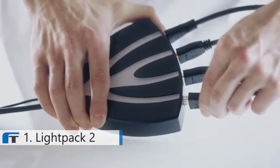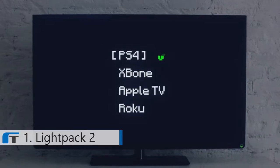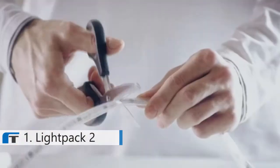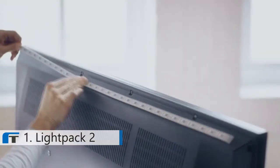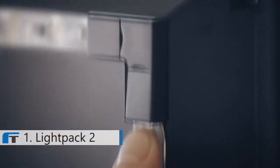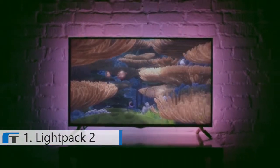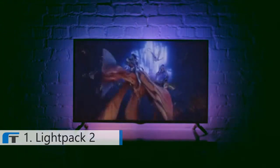It's as simple as that: just connect the Lightpack to the TV and then connect all of your HDMI devices to the Lightpack. Our LED strip fits any screen size — simply cut the strip to the length you need and stick it to the back of your TV. Use our magic LED corners to mount the parts. Lightpack 2 creates full, fast, and bright reflections on the wall behind your TV.